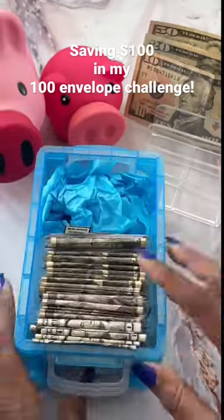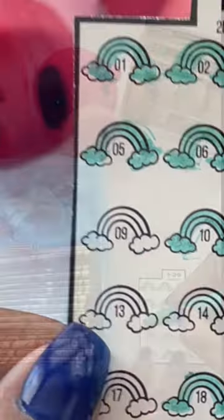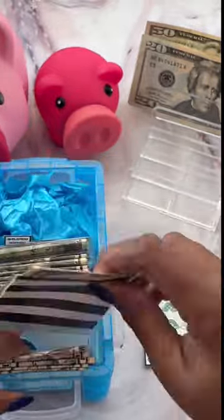Come along as I stuff my 100 envelope challenge box — there are trackers within this box. I don't have exactly $9, but I do have a $10, so I'll go ahead and stuff that $9 envelope with a $10 bill.